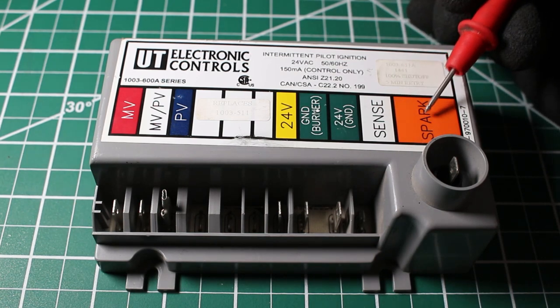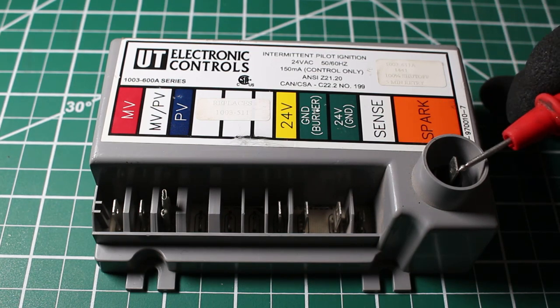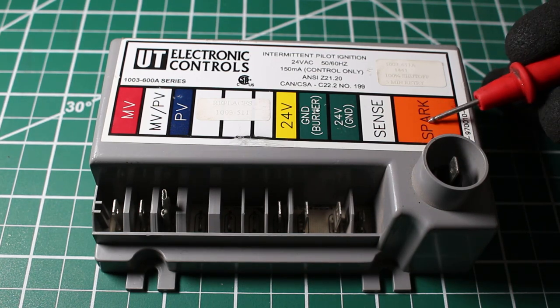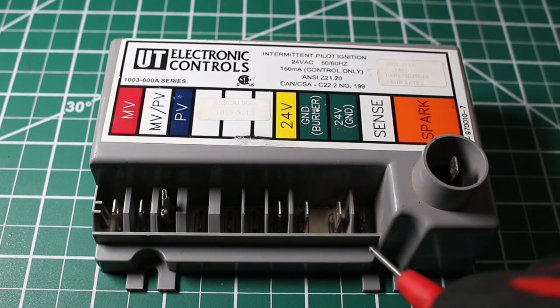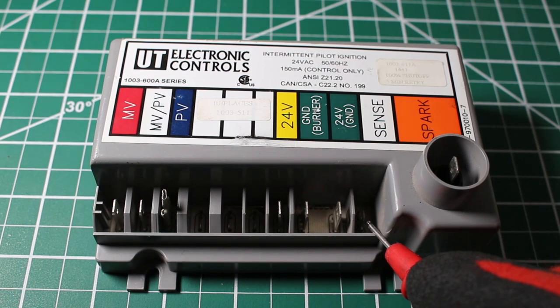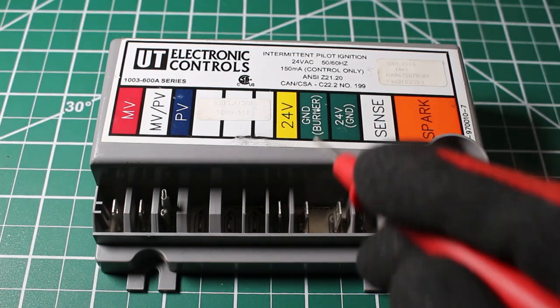Sense is going to be our flame sensor, and spark is going to be our spark igniter. So if you just follow the terminal, it matches up with our labels. So this is going to be our spark, and here is a terminal for our flame sensor and so forth.